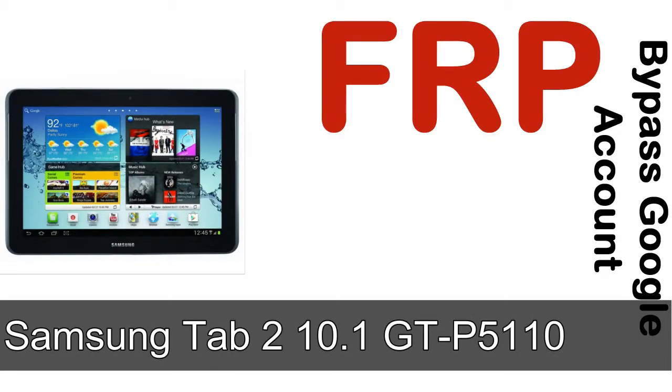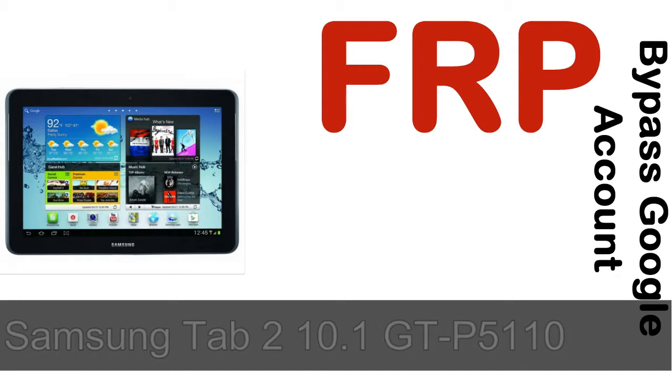Hi guys, Daniel here. Welcome to SID HADAK YouTube channel. Take a look at this complete video. I'll talk to you about how to unlock Samsung device FRP lock protection.